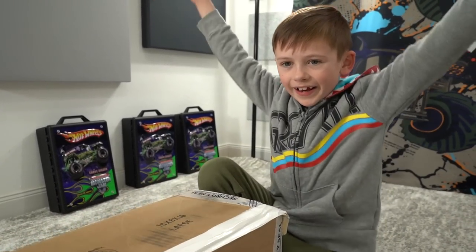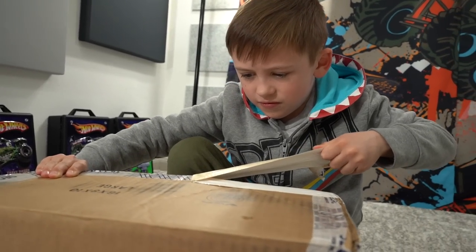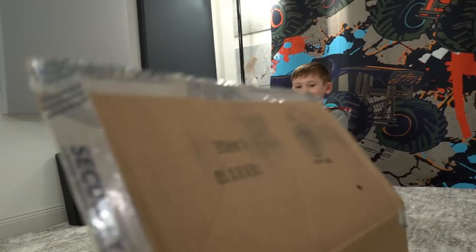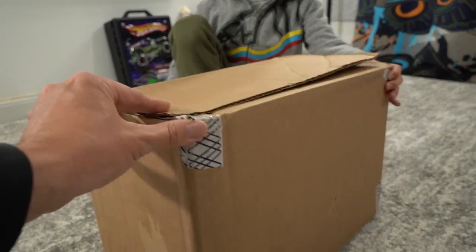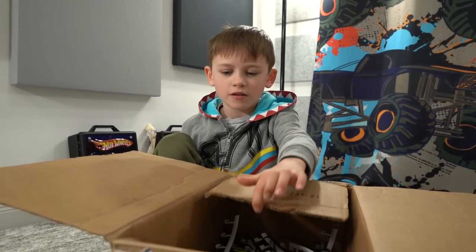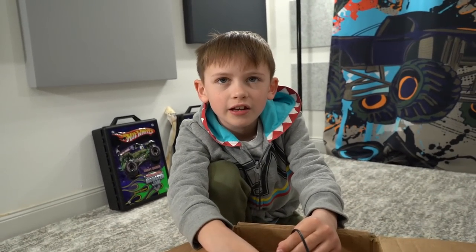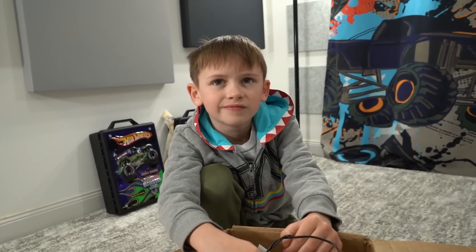What do you say we open it up and check it out? Yeah! You hold that side and I got this side. Okay, pull up. Sounds like parts. Yeah, sounds like a lot of parts. Let's open it up. What do you see? I see a bunch of parts of a race track. Let's take out all the parts and organize this. You know what worries me though? She didn't know if it works. So if we take all this time and put it together and it doesn't work, we're going to be really sad.